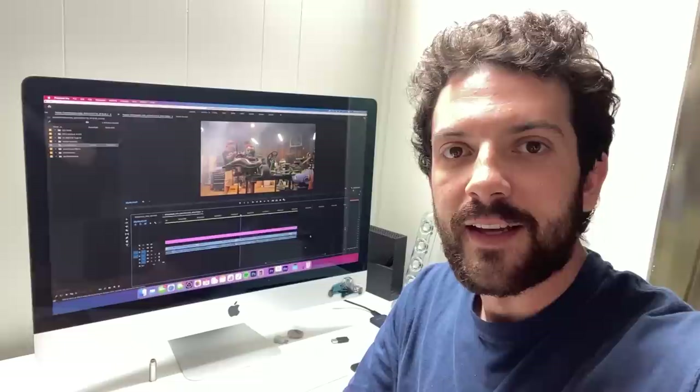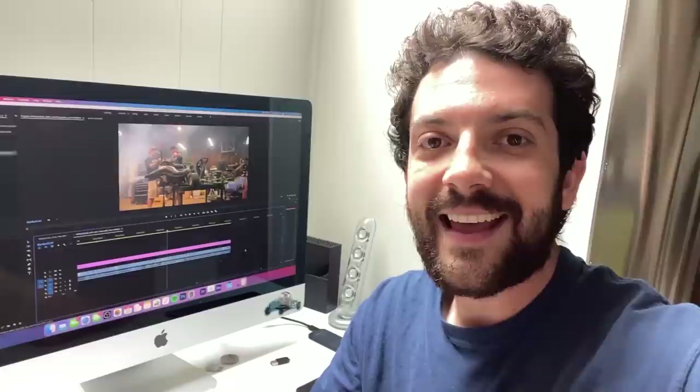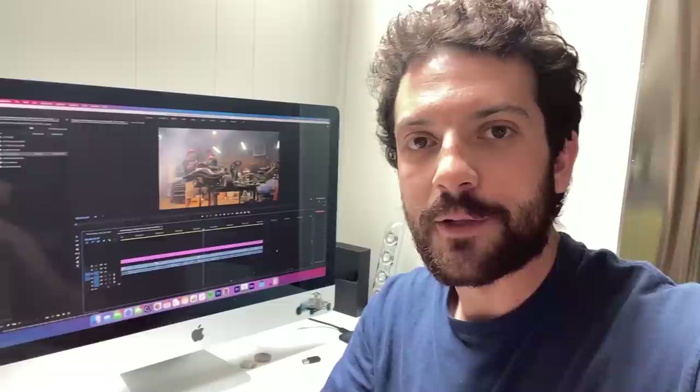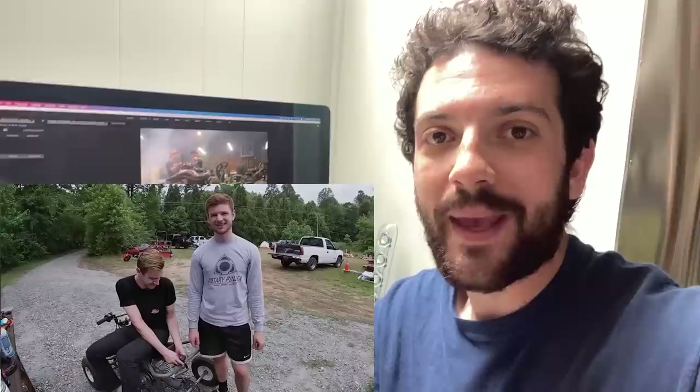Thanks for watching guys — leave a thumbs up if you enjoyed, subscribe to catch this thing in action on Cars and Cameras. Go to our website cars-cameras.com and pick up a t-shirt to help support the channel. If you enjoyed today's episode and want even more Cars and Cameras, consider joining the Cars and Cameras Crew Chief membership tier — it's $9.99 a month and gets you exclusive behind-the-scenes videos, including building a track watering system out of scrap for our dust bowl oval track and exclusive pit interviews with all the YouTubers that came to the Backyard 500 weekend.